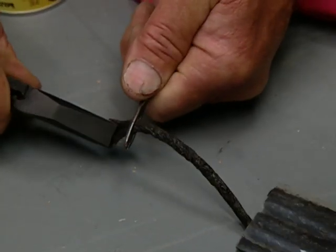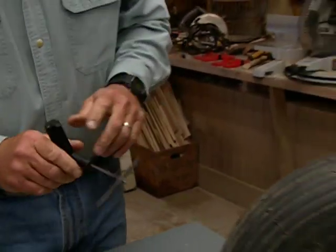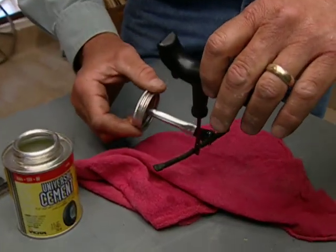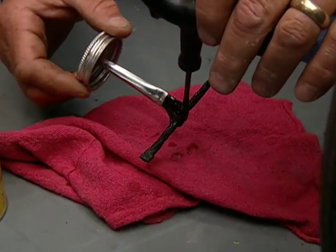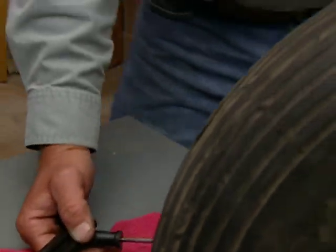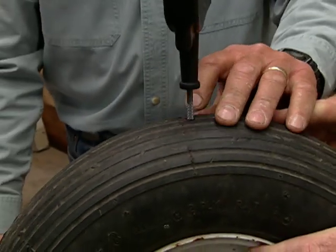What I want to do is get it about halfway through. For added adhesion, I'm going to coat it with rubber cement — we don't take any chances. So this is our plug. What's going to happen is when I tell you, you're going to pull that out.